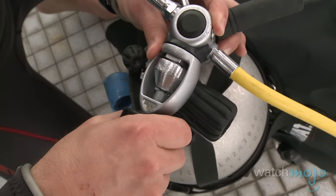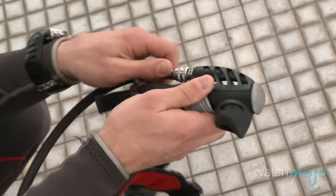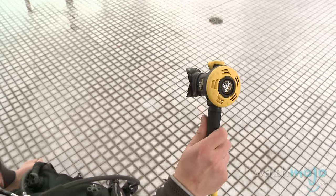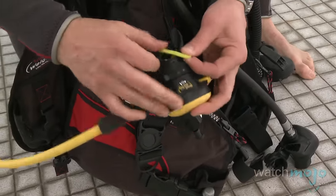Now we're ready to secure the rest of our equipment. We can take our low pressure inflator and attach it to our BCD, making sure it clicks in place. Once we're done, we also want to secure our alternate air source or octopus in a location on our vest somewhere between our chin and the corners of our rib cage.